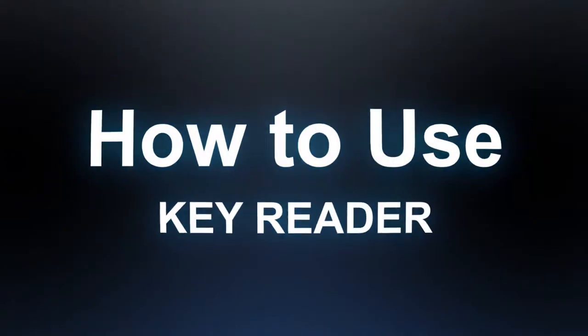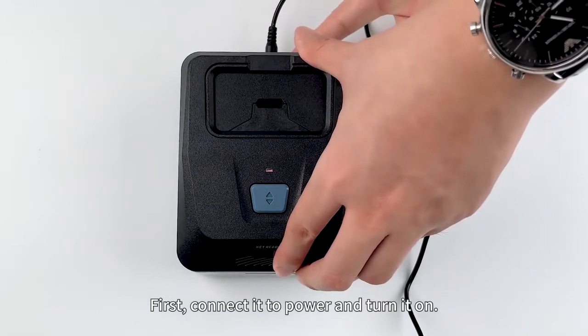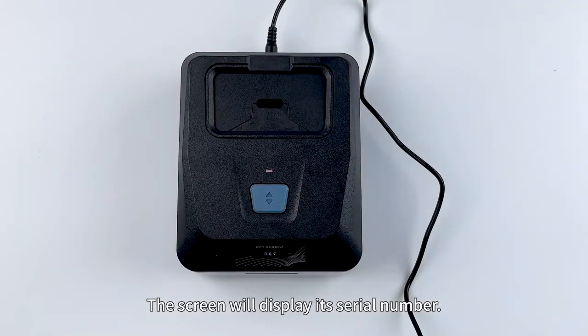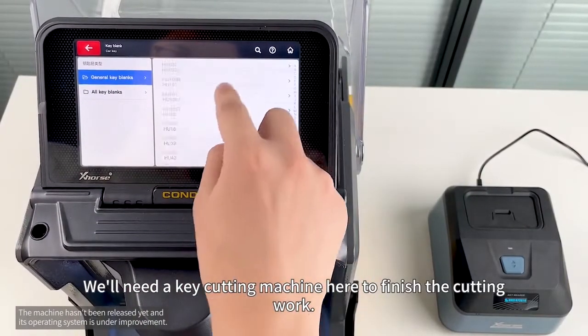And how to use KeyReader? First, connect it to power and turn it on. The screen will display its serial number. We will need a key cutting machine here to finish the cutting work.